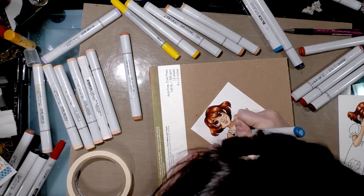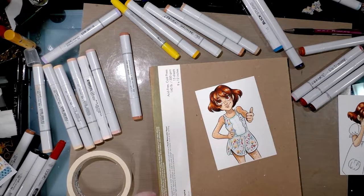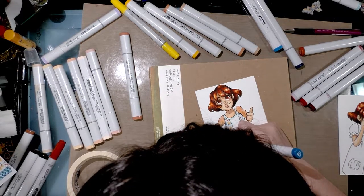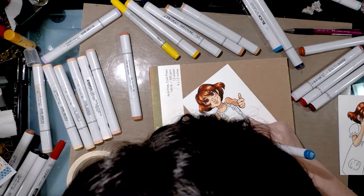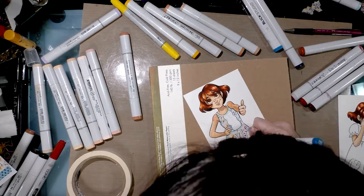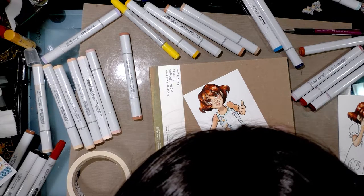A popular phrase for crafty how-tos is 'you don't have to be an artist' and I would never say anything that ridiculous because I think you guys are all artists. But you don't have to have a lot of technical skill to do this, just some patience, because all you're really doing is extending the pattern.